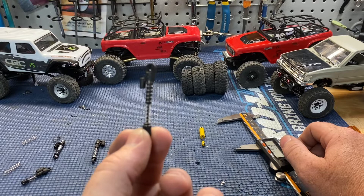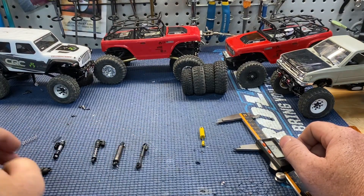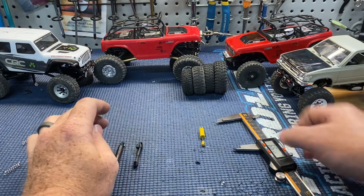I have a set of aluminum versions of these coming and I'm really hyped about those. I can't wait to get them — I'll have to update you. I think they're going to be awesome.